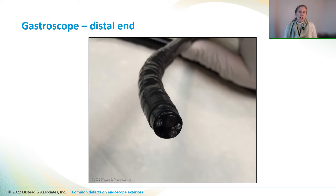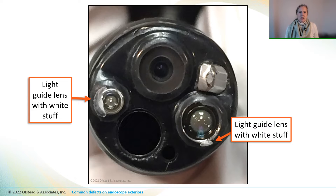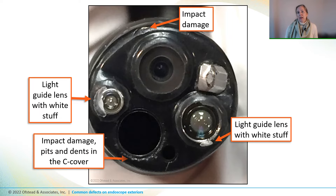Here's a gastroscope that looked pretty good at first glance. But when we looked at the distal end with magnification, we could see that the light guide lenses have some strange white stuff around the edges. That might be adhesive that's flaking off. There are also dents or gouges around the edge of the instrument channel, and the edge by the auxiliary water channel outlet looks like the distal end cap might be cracked.